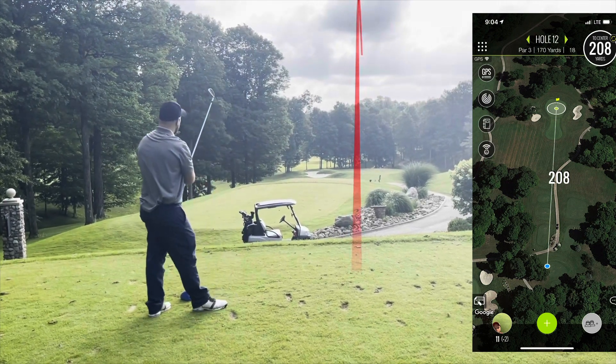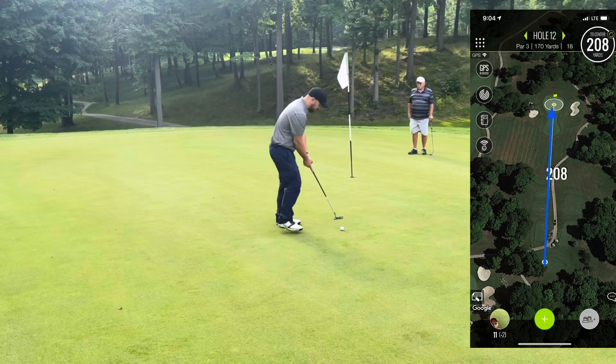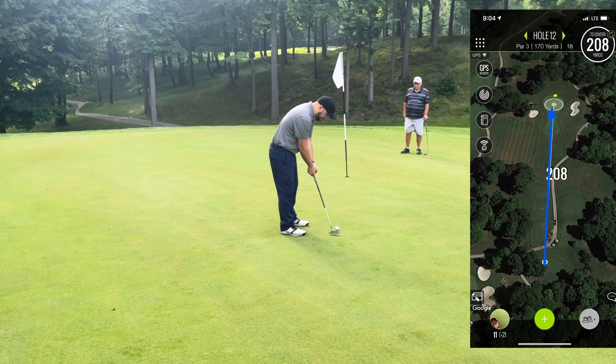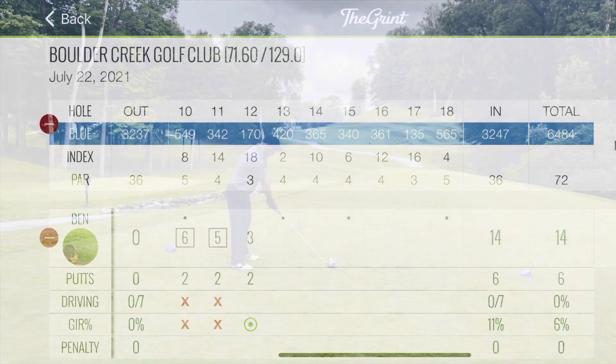Here's a par three, downhill, 208 yards. I hit a really good five iron — really happy with this shot. Left myself about 12 feet, a little right to left, or so I thought. It just did not break as much or as early as I hoped, but still back on track with a three. Let's see if I can get some momentum going — hole 13, par four.